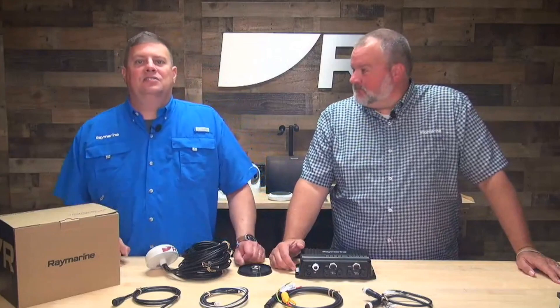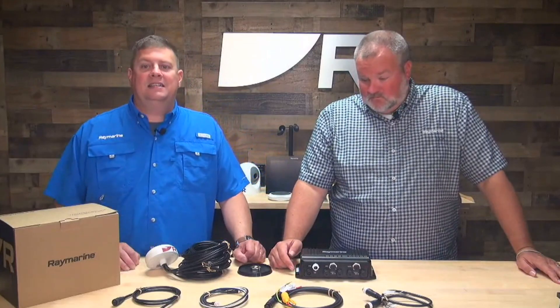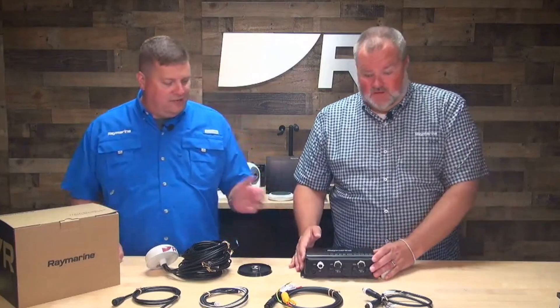Yacht Sense Link is our marine router system, so it can provide connectivity on board your boat. And it's got quite a few components that come in the box with it. Let's take a look at what we've got here. What do you got for us, Brian?